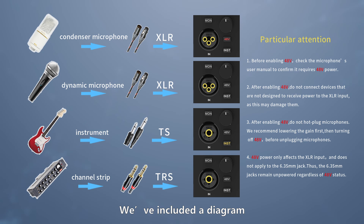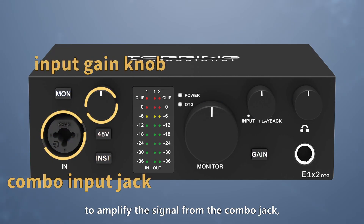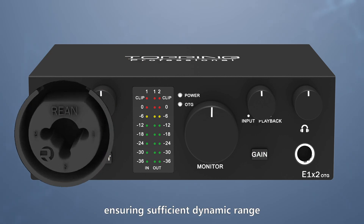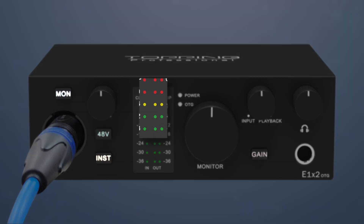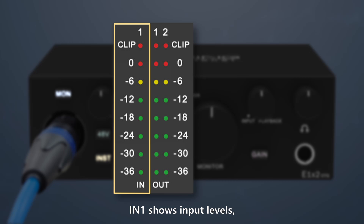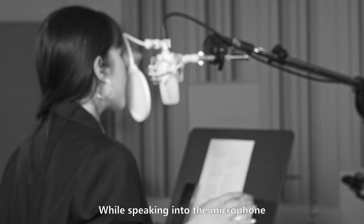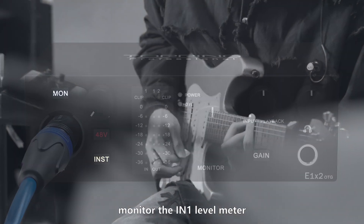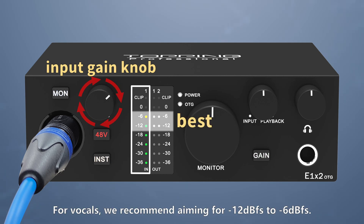We've included a diagram to show input connections — feel free to screenshot it. After connecting inputs, adjust the input gain knob to amplify the signal from the combo jack, ensuring sufficient dynamic range and high signal-to-noise ratio. When adjusting gain, use the level meter as a guide. IN1 shows input levels and OUT1 shows output levels. The clip LED at the top indicates clipping. While speaking into the microphone or playing an instrument, monitor the IN1 level meter and gradually increase the gain until the signal is strong but does not clip. For vocals, we recommend aiming for -12 dBFS to -6 dBFS.